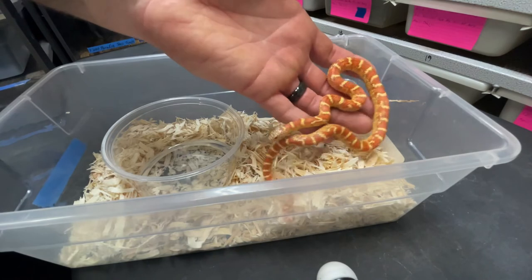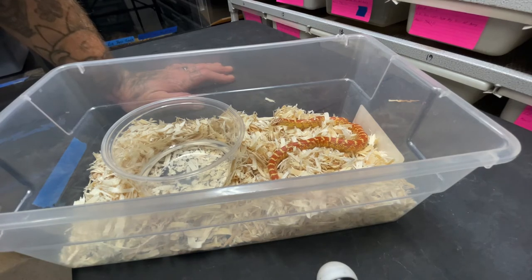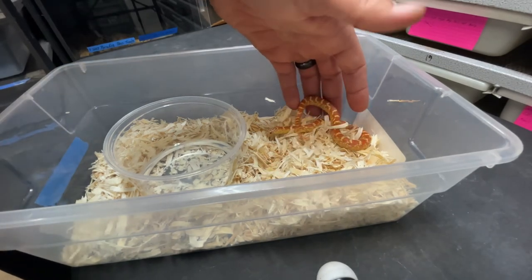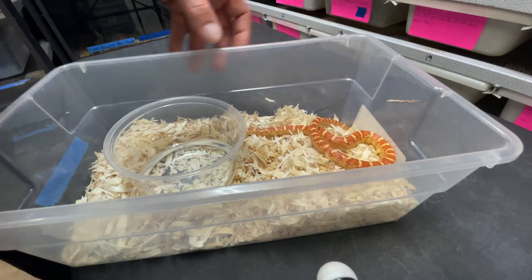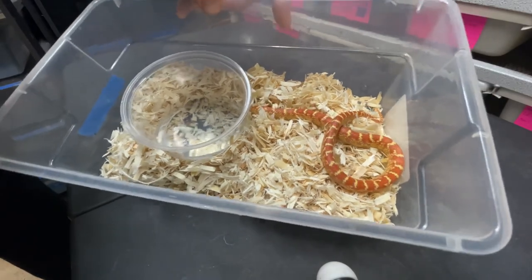So that's our Florida Kingsnakes right there. Definitely going to be adding some more soon, hopefully. But I gotta get a male bull snake for the lone female that I have. These guys are freaking awesome, so if you guys don't have any Florida Kings I recommend getting some. Hope you guys have a great week.